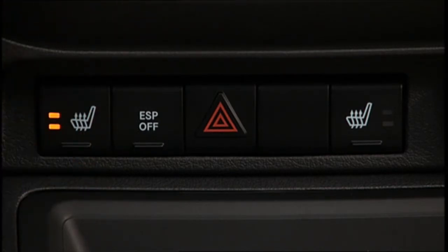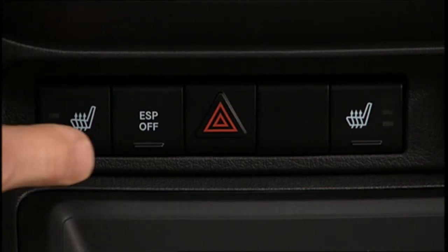Two lights will confirm the setting. Press it a second time to choose Low — you'll see one light. Pressing it a third time turns the heater off. If the high-level heating is selected,